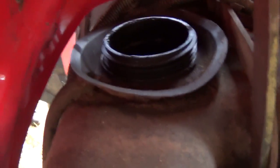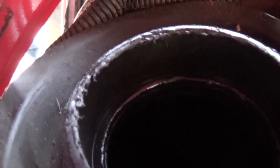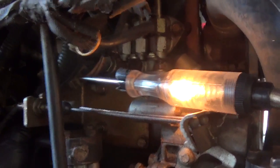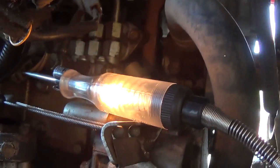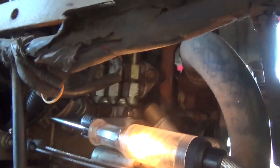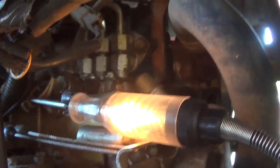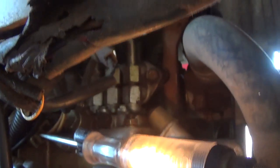Just checking the obvious things: there's definitely fuel in the tank, our fuel pump is running. You can actually hear the return here dribbling back in. So I want to know how this fuel shut-off coil works and if we're actually getting high pressure fuel to the injectors — that's the next check.